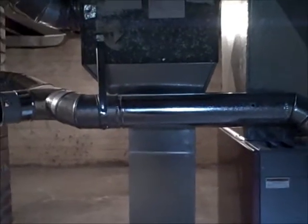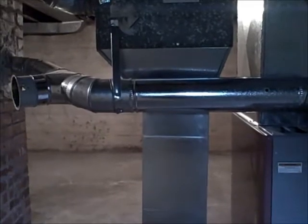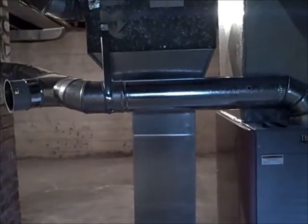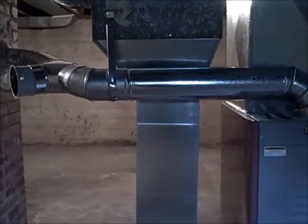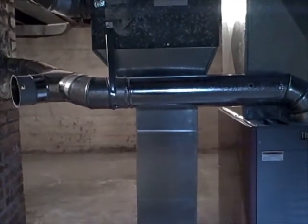We're going to have a furnace guy come in and take a closer look at that, make sure that it's installed in accordance with the manufacturer's specs. If it's not exhausting properly, that exhaust can be drawn back into the house with all sorts of potential health consequences.